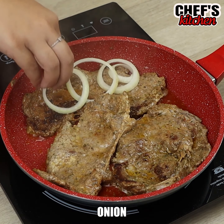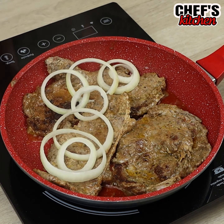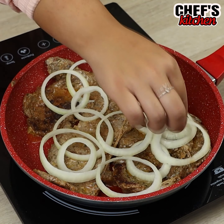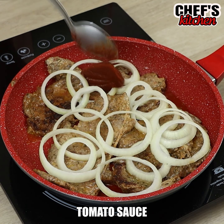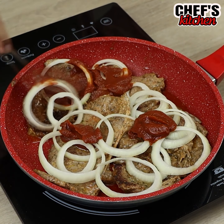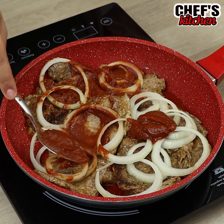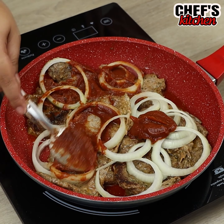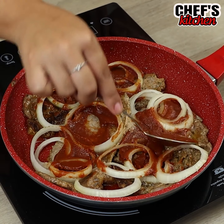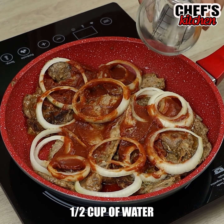Let's add some onions. And tomato extract. Then, we'll add half a cup of water.